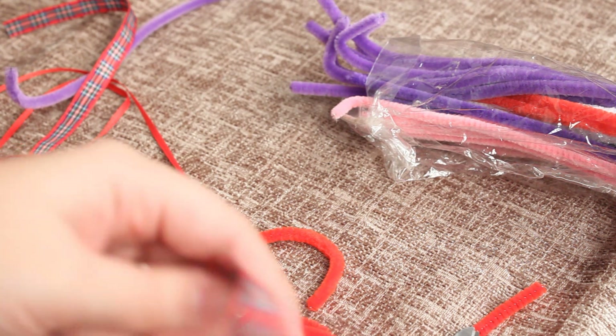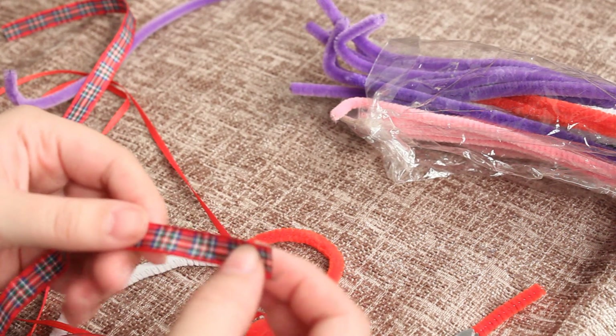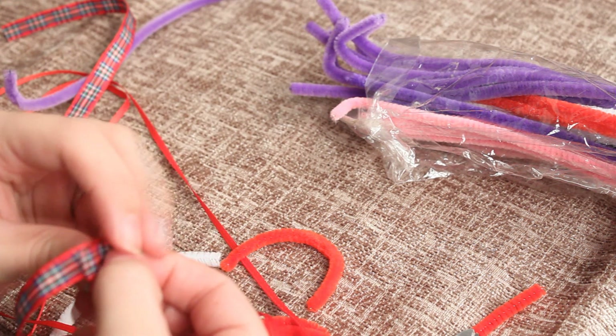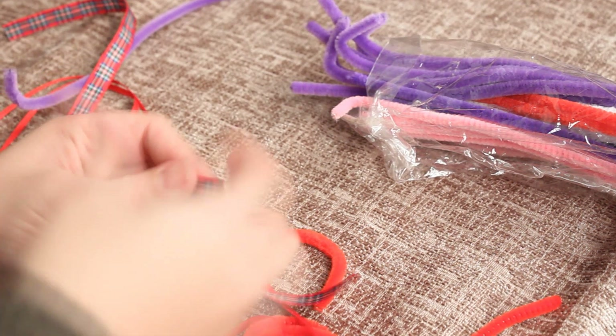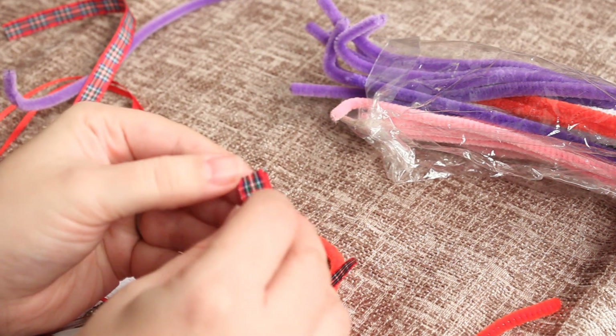All you're going to do is try and make a curved shape to go onto your elf's head. Once you've done that you need to just take your ribbon. To make the bow you need to cut off a little bit of ribbon. I will put the dimensions down below for how much ribbon I used. You're just going to chop it and find the centre piece of your ribbon, so you've just folded it in half basically.